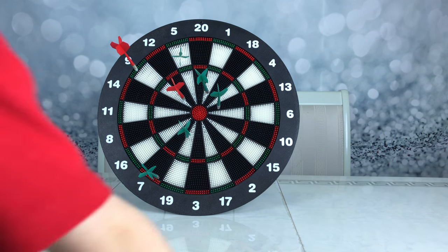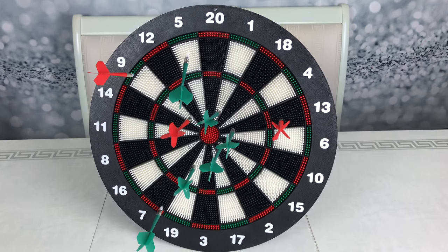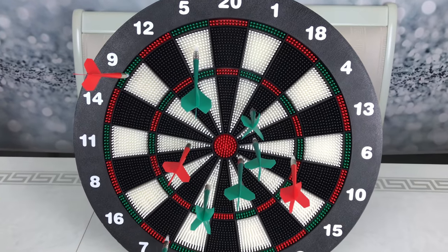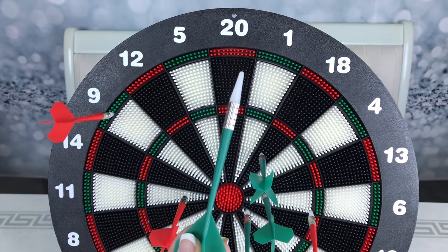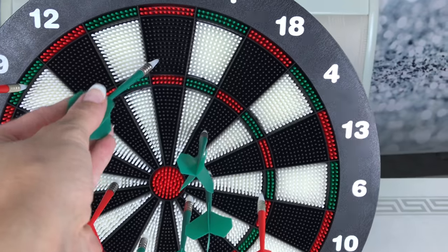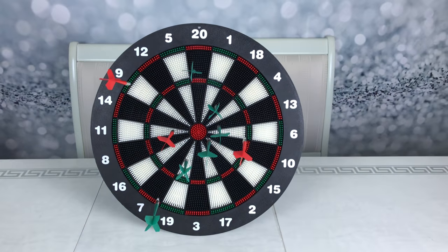You held the darts correctly and you got — Jace, you did such a great job for your first time playing darts. We had so much fun playing with this dartboard set, and it's a safety dartboard set so Jace was able to play with us. We'll share the link in our description to this awesome dartboard set so you guys can play too. Thanks for watching. Bye!